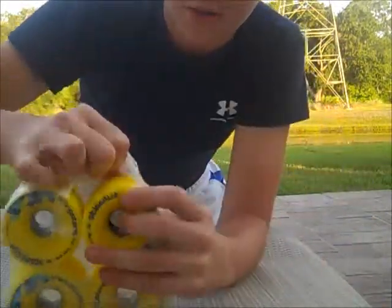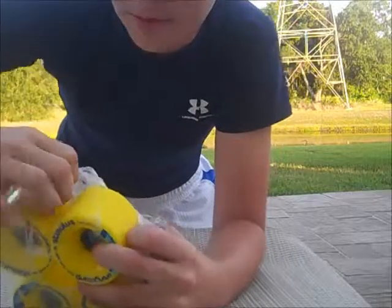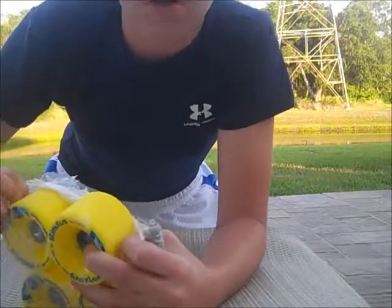So as you can see the packaging comes quite easily. I ordered this from Amazon. I got the wheels for only $52.